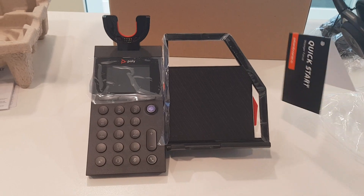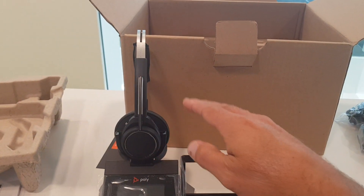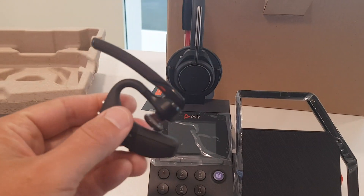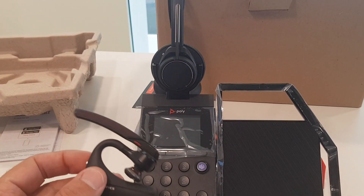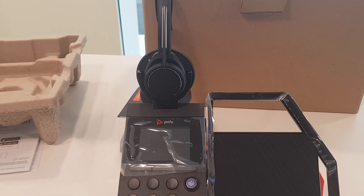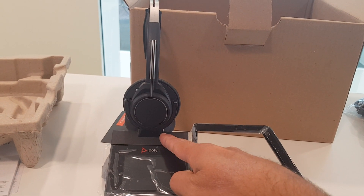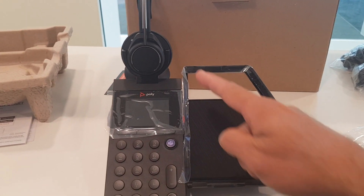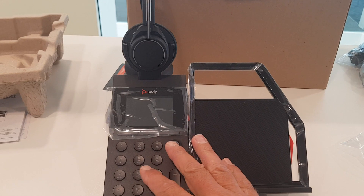On the headset side, the Voyager Focus is delivered with this package — it's just a matter of putting the headset into the cradle. The cradle can also be swapped to support the 5200, so you can order it with the Voyager Focus, the 5200, or just the cradle alone if you already have a compatible headset. When the headset is in the cradle, it will automatically charge. If you buy the full package with the Voyager Focus, it will also be Bluetooth paired with the base station — just like your phone.